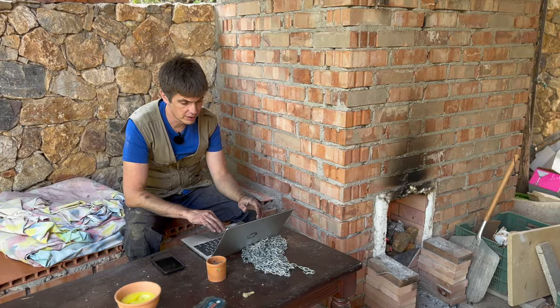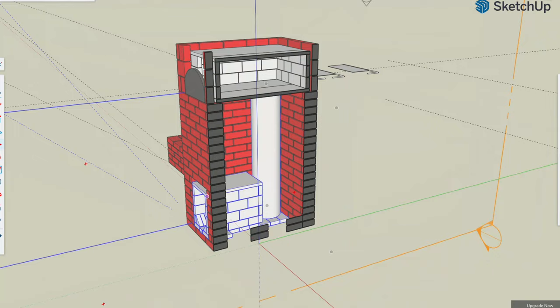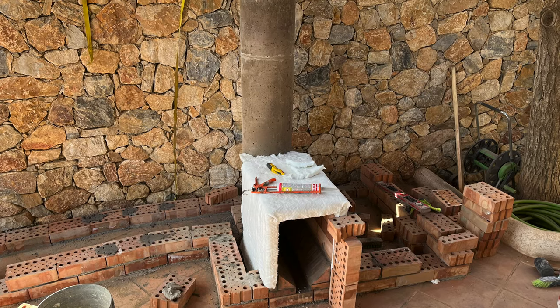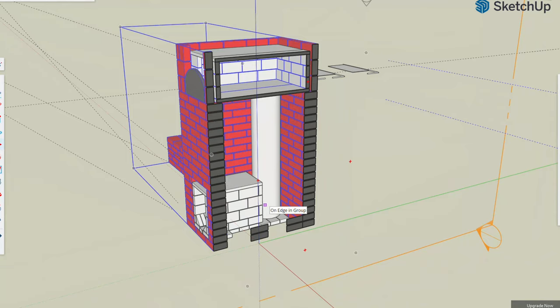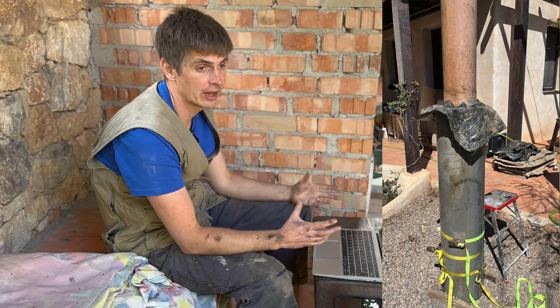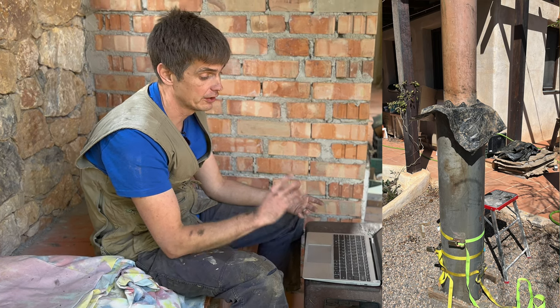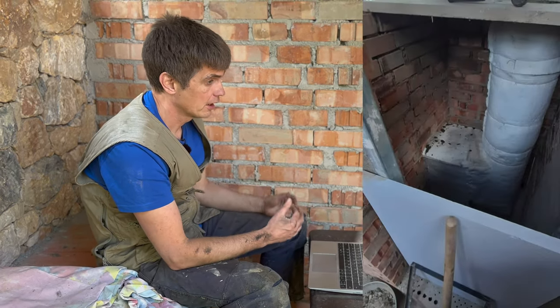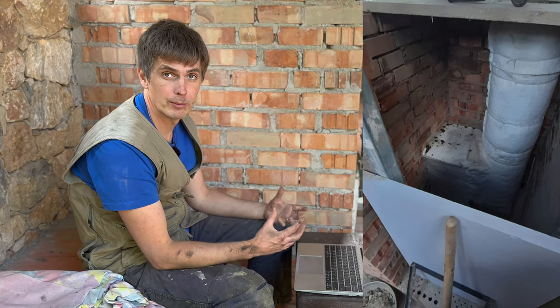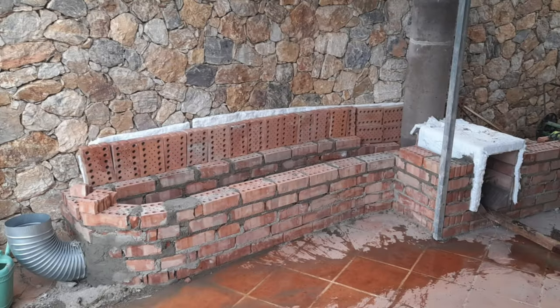This is the cutaway design for the rocket stove. The fire starts here in the firebox, comes through the slit at the back, and into this tall chimney made out of castable refractory — a heat-resistant concrete — with a little vermiculite mixed in to make it lighter and more insulating. That's wrapped in a ceramic fibre blanket that's a heat-resistant insulation material. The firebox is also wrapped in that, keeping all the heat inside the burn.